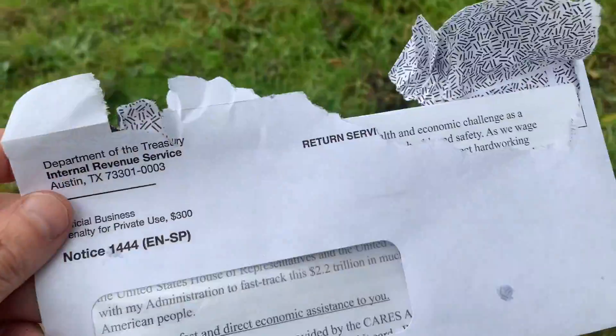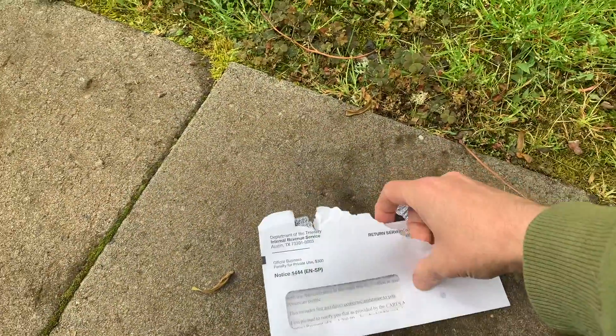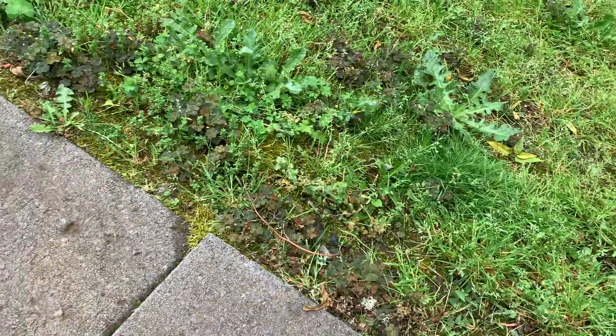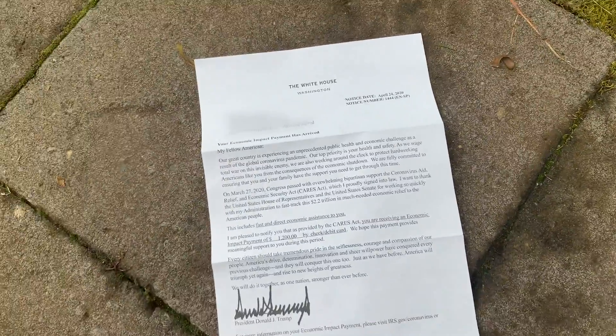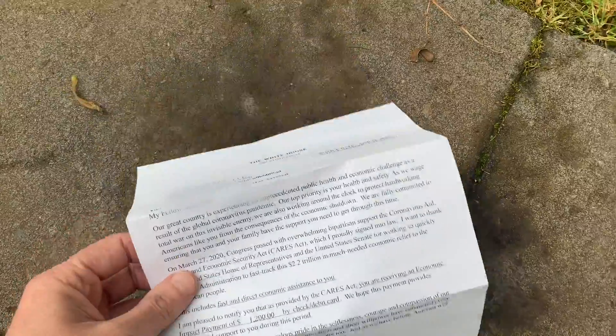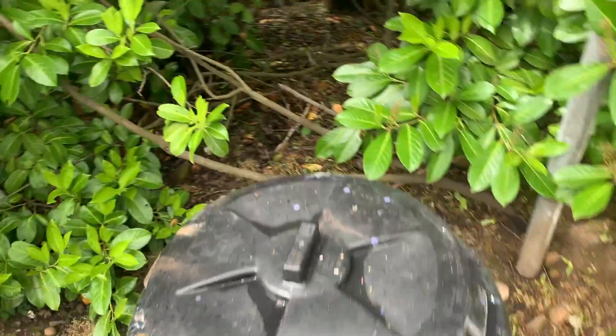So I got this letter today in the mail — let's see what it is. It's from the White House. Seems like a huge waste of paper to me, so I could think of nothing better to do with it than bring it over here to the compost.